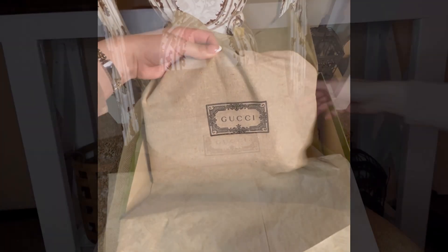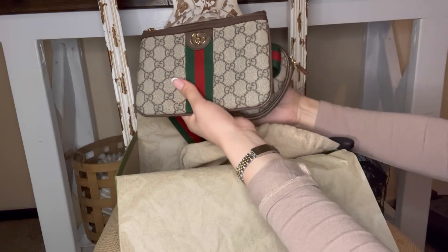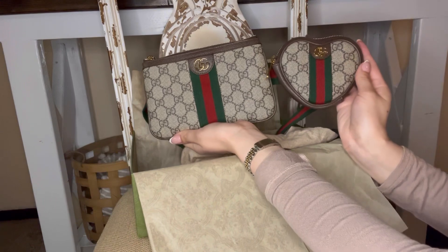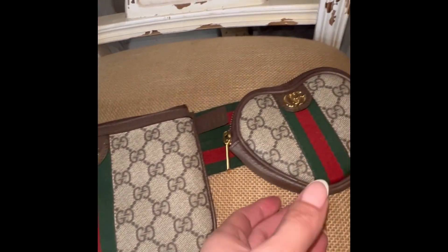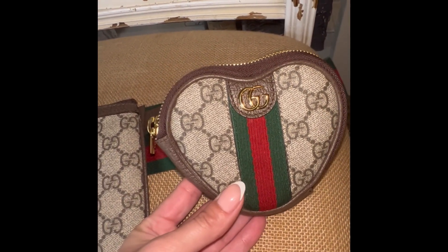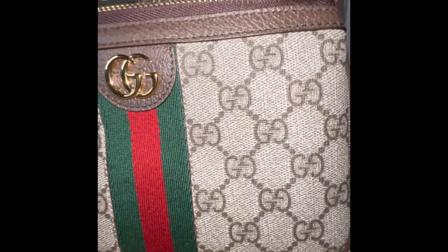And guess what I got — I got the Ophidia Gucci utility belt bag! It comes with two pockets: a larger pocket and a heart-shaped pocket as well. Look how beautiful! It does come with the red and green belt in a color wave. Here is the heart-shaped one in all its glory, and starting off with the bigger pocket, here's a closer look.